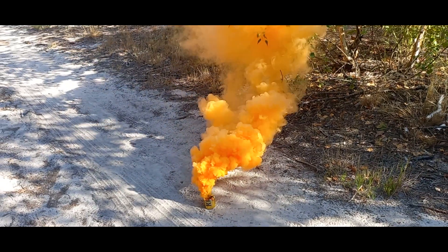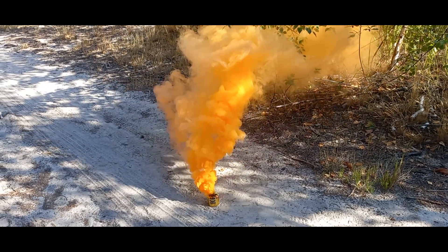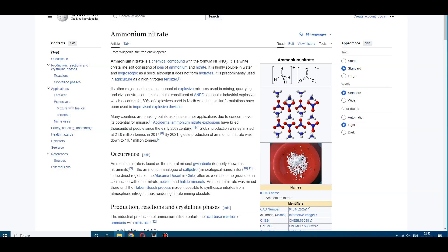However, that's not always the case. There is another oxidizer that can burn at lower temperatures, and it's both simple and cheap. This oxidizer is ammonium nitrate.